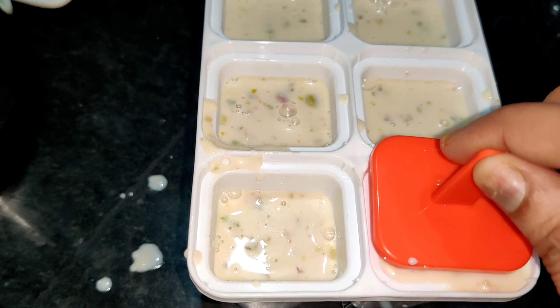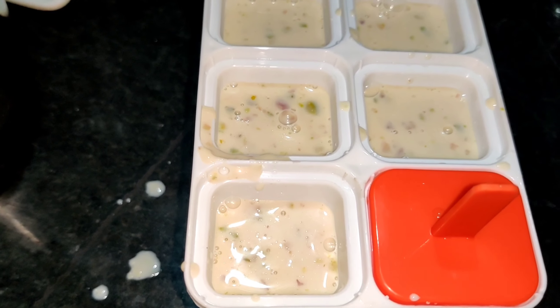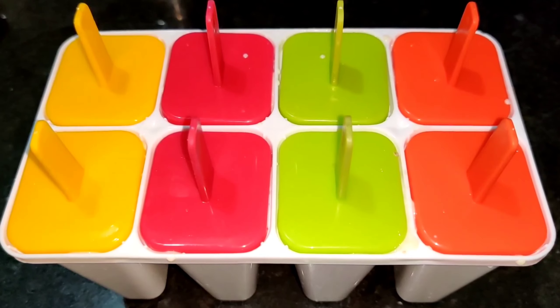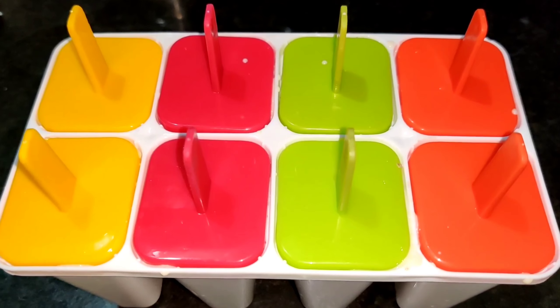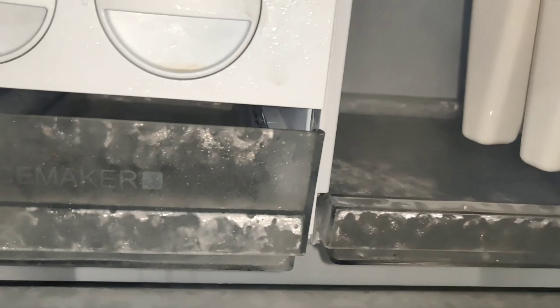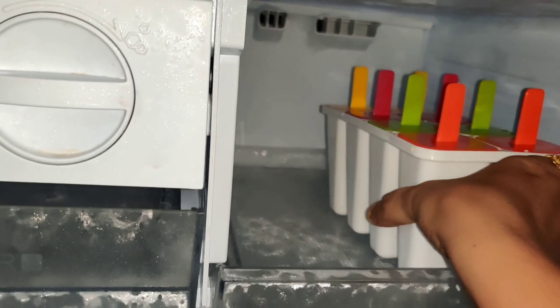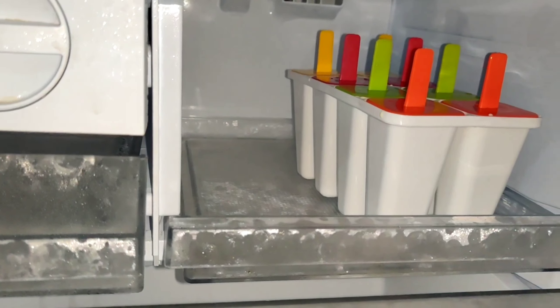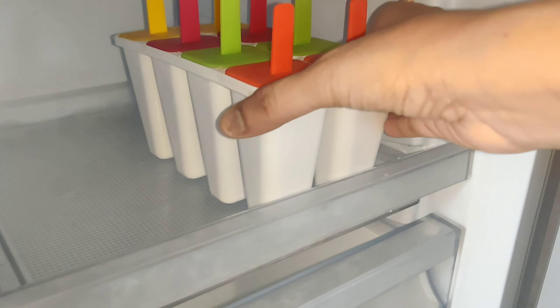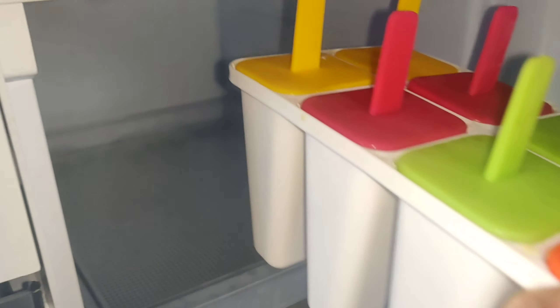Fill the milk mixture into the molds. Once filled, leave them overnight — a minimum of 5 to 6 hours — to set completely in the freezer.